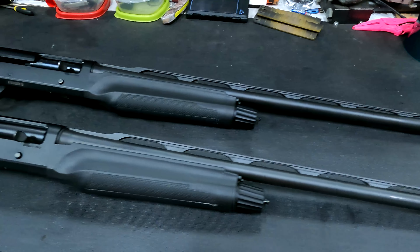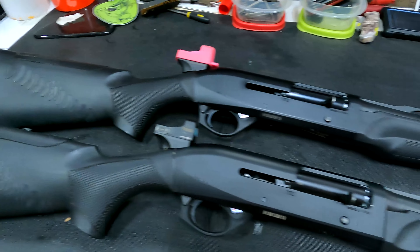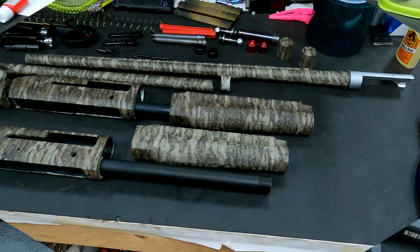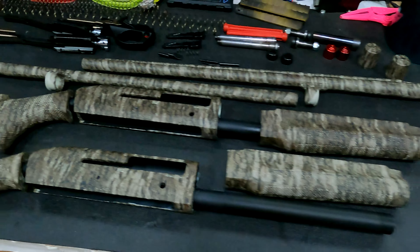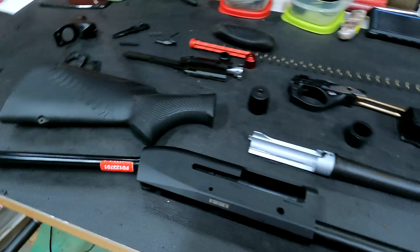A customer brought us two M2 Benelli shotguns that he wanted us to do in the new bottom land camo finish. This is what it looks like once we finished.